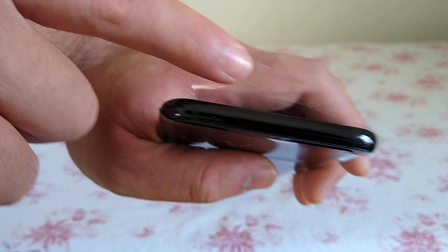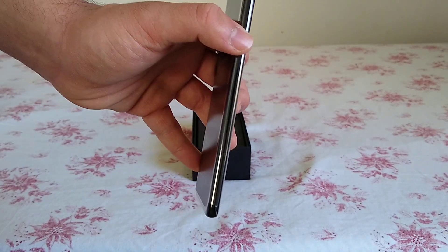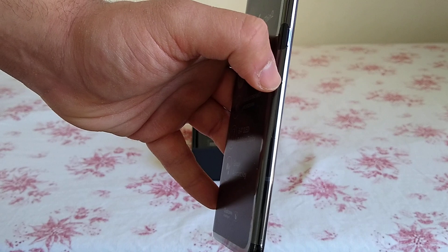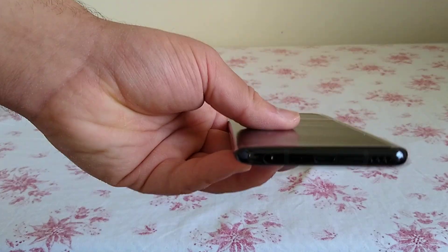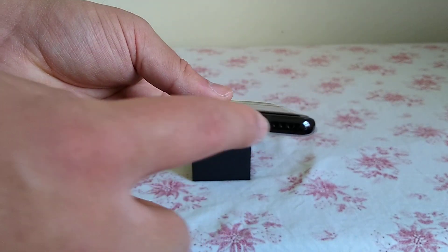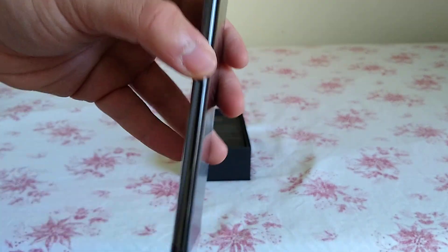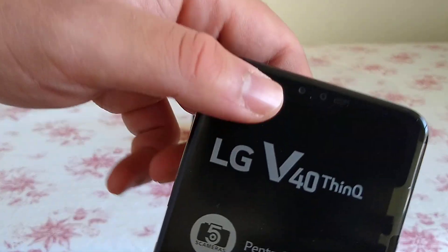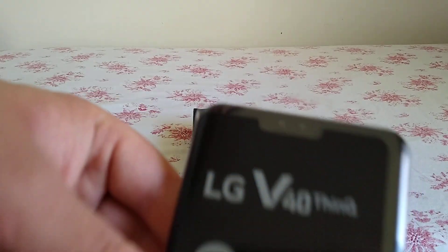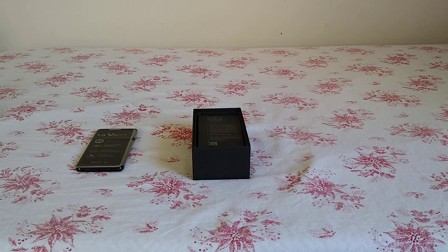Underneath you've got your fingerprint sensor and the LG V40 labeling. Going over the phone itself: at the top you've got antenna bands and a microphone. On the right-hand side you have a power button — one of the first LG phones with a dedicated power button, since many had it on the back combined with the fingerprint reader. You also have your SIM and SD card slot tray. On the bottom is a headphone jack — one of the last flagship phones to have one — a USB-C charging port, and a speaker. On the left, in the middle, is the dedicated Google Assistant button and volume rockers.